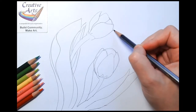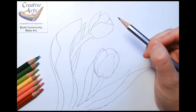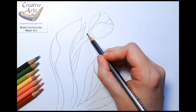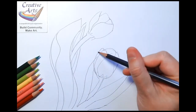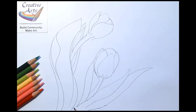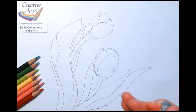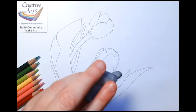Once you have your petals roughed out and everything in place and proportional, make sure that the stem looks slender compared to the flowers. Make sure the leaves are broad and flat and the flowers are rounded. Then, before coloring, we can erase a lot of these lines. I use a kneaded eraser, which can be stretched out to erase a broad area or made into a point to erase a smaller area.